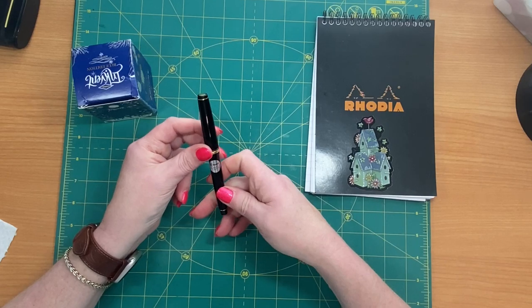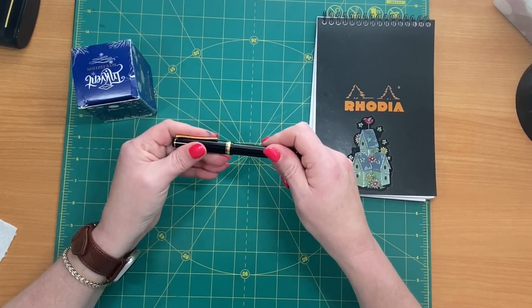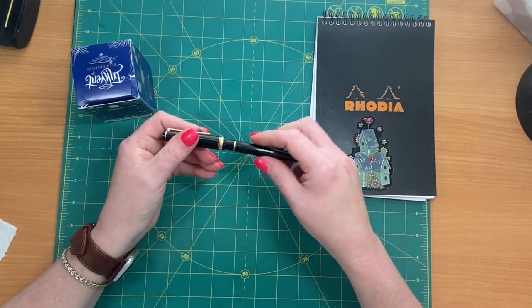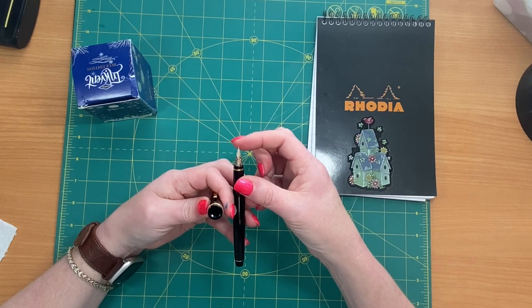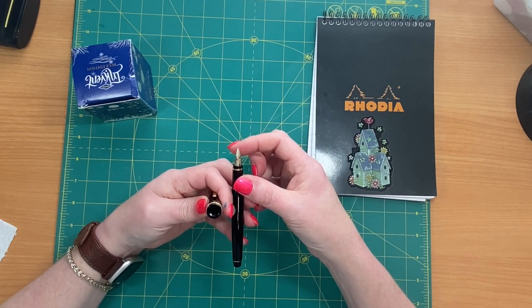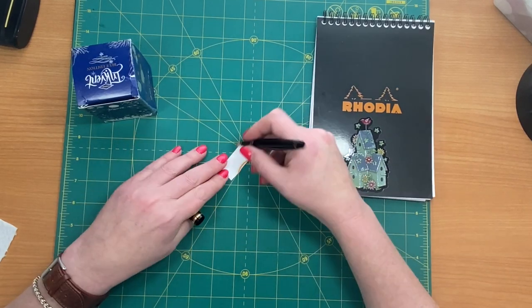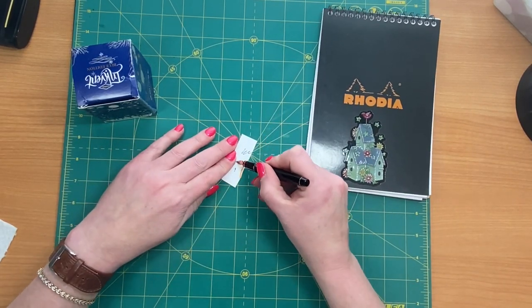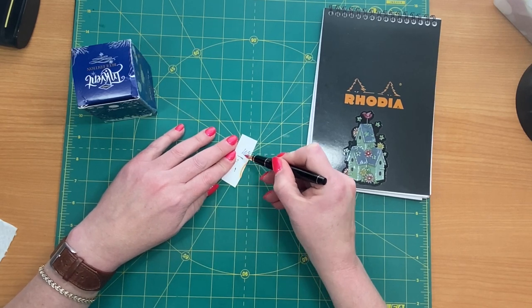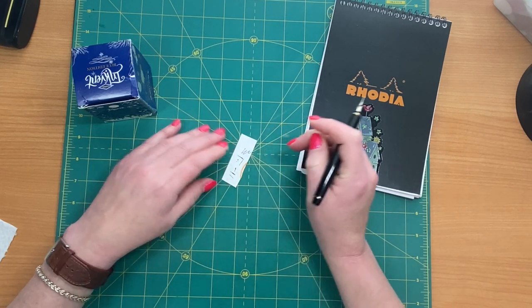This is a Pilot Falcon Superfine. I'm one that likes to write with Superfine pens, although I do have other ones. This has the flex nib, so it will flex. I don't know if you can see it, but it will get wider and it will get shorter. This paper is not a good example.